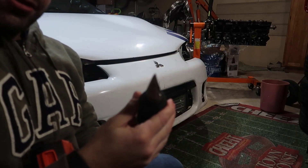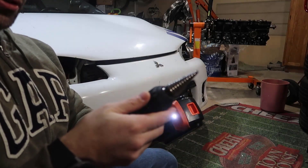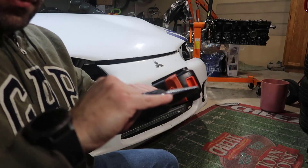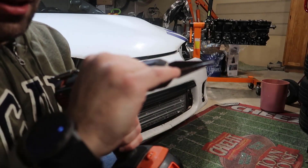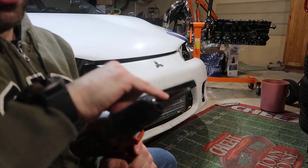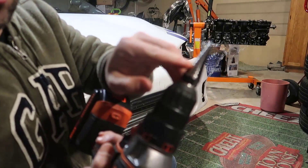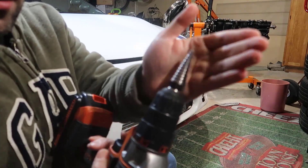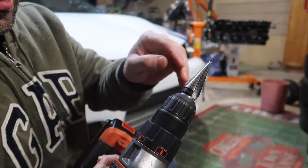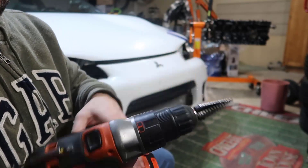I'm gonna use this Christmas tree step bit. There are markers inside telling me what size it is, and we are going all the way to five-eighths — I'm gonna stop a little earlier. What I did is I marked in red right here, and I'm gonna go down until it reaches that point. Let's do it.